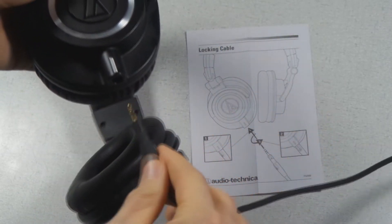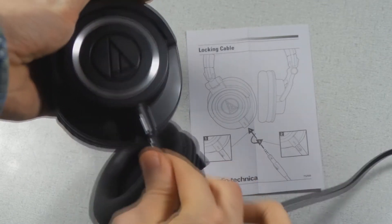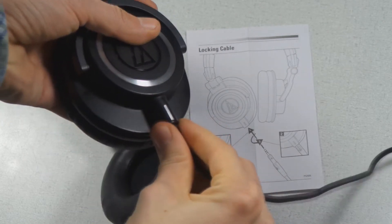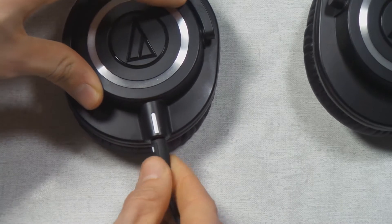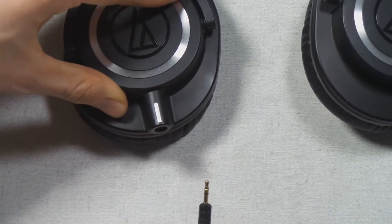If we want to connect the cable, we have to put it here and then turn it so it stays there. To take it out again, you have to turn it again and you can take it out. There is another model of these headphones — it's called the ATH-M50X — and it has a cable which is not removable. So it is fixed and you cannot remove it.